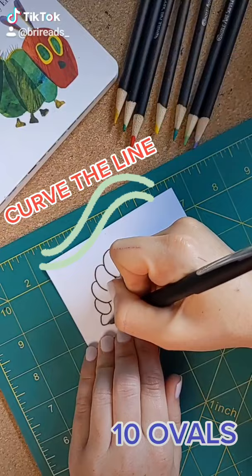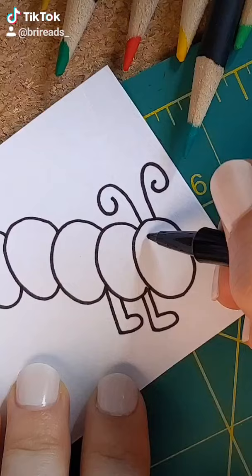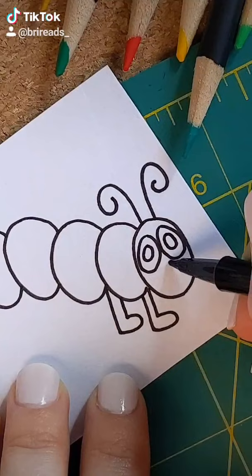Next, four little feet. For the face, two antennae. Some oval eyes. A little nose and a smile.